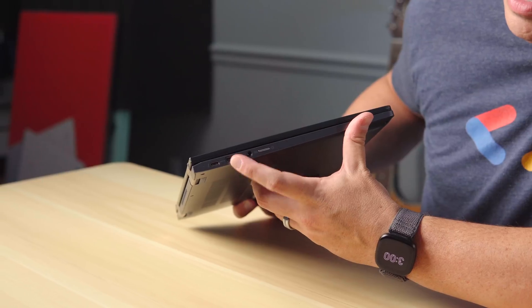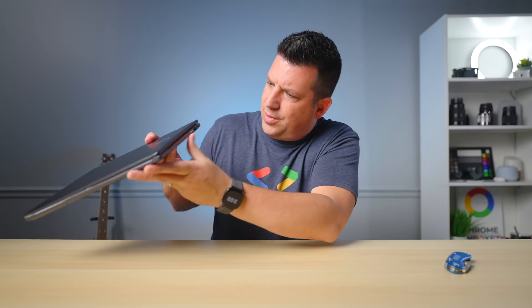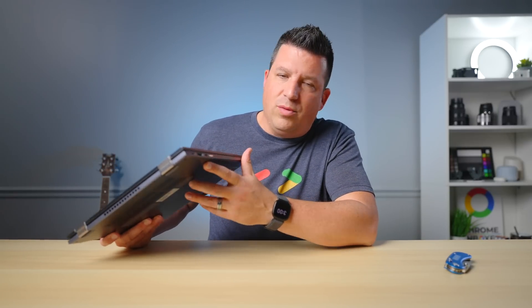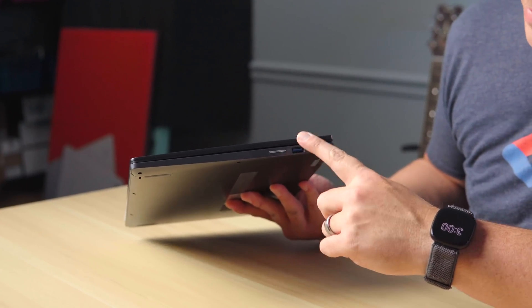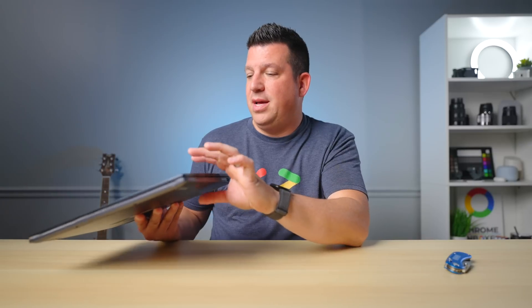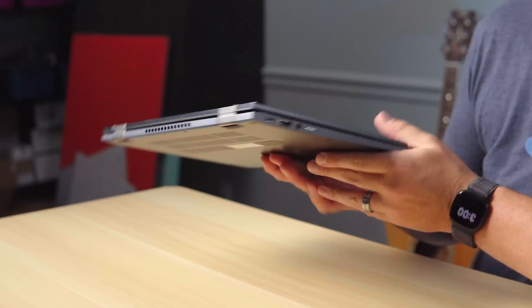On the side you've got a full-size HDMI slot — love to see that — and a USB Type-C port. I want to say these should be Thunderbolt; at least one of them should be a Thunderbolt port. If they're 4.0, they're Thunderbolt — we'll figure that out for the review. There's also a headphone/microphone jack and a power button. On the other side: a volume rocker, a full-size USB Type-A port — it's blue, so it's at least USB 3.0, probably 3.2 — and likely another USB Type-C. There's nothing except for fan ports here since this is a 12th gen Core i5, so it's got some fans and little fan ports on the back.